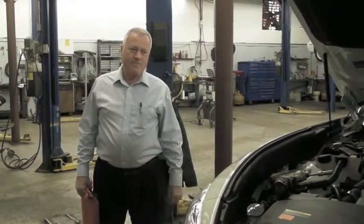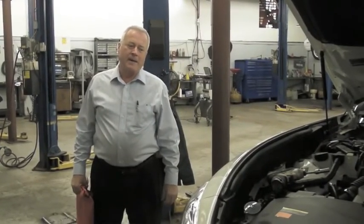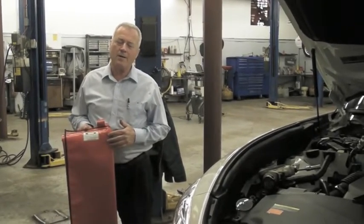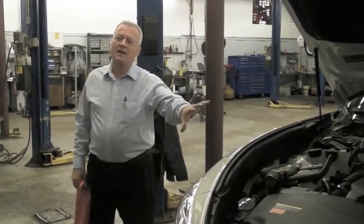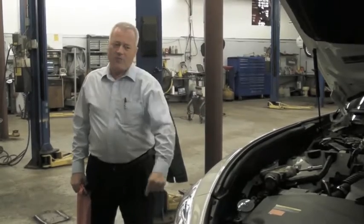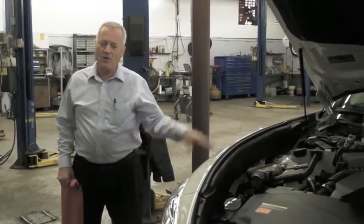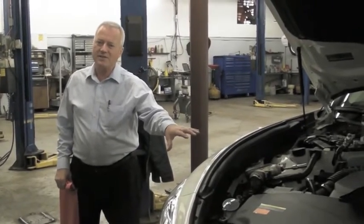This is an Infiniti vehicle, an M37X, and I'm going to demonstrate my standard deep hook model of fender cover on here. I'm going to show that it gives 100% coverage on the fender, that it never falls off the fender, and that you have 100% access to the engine bay, and that you can slide around on it all day long and it doesn't move against the paint.